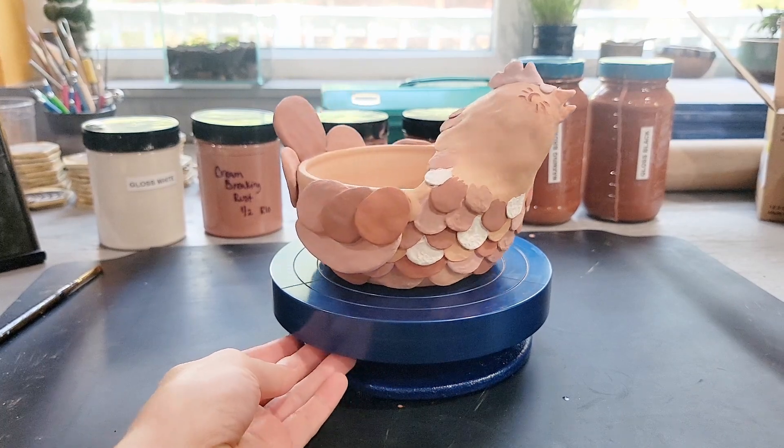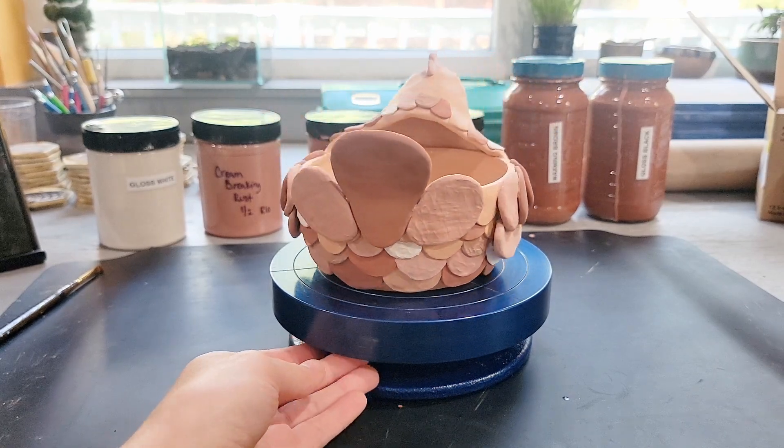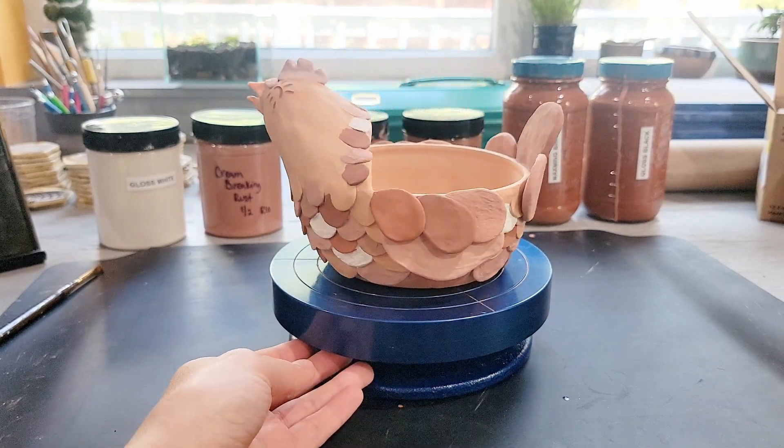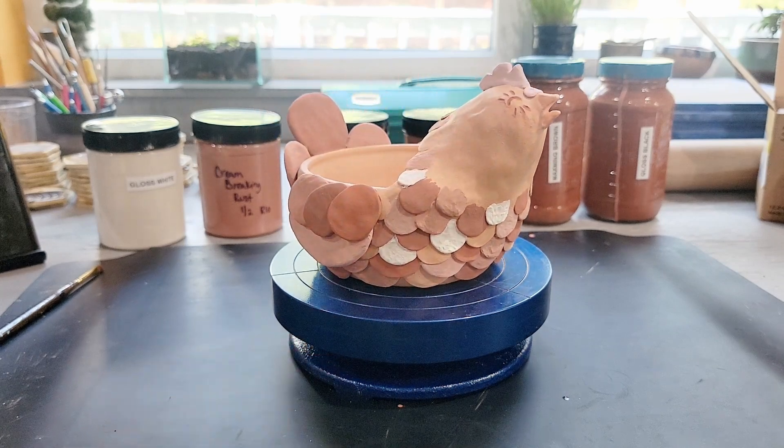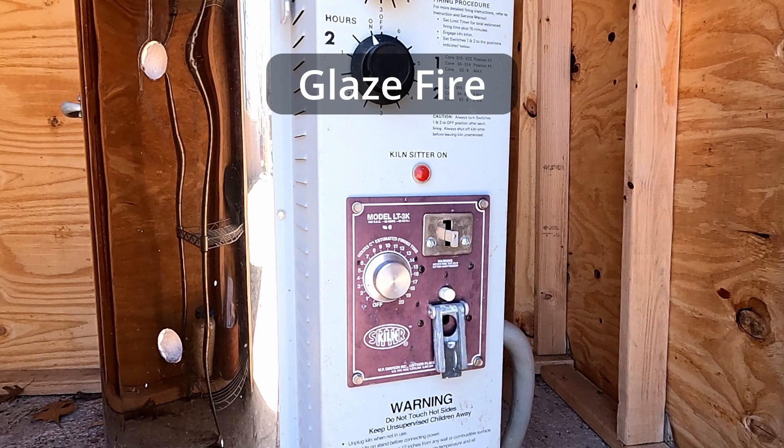Once I have enough glaze work to fill the kiln, everyone's going to go back in for their final firing. They're going to be fired to around cone 6. My kiln's an old manual and sometimes it likes to fire a little extra toasty.